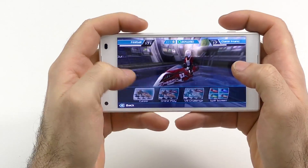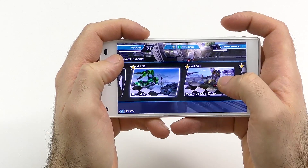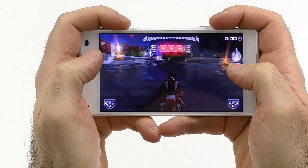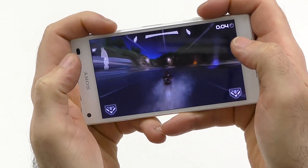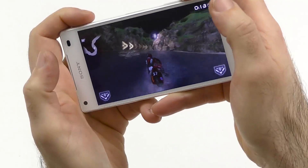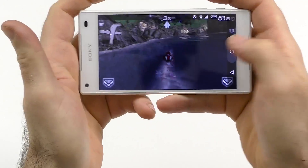Gaming performance is pretty much exactly the same as on the other two. As you can see, it's absolutely smooth. If you want to see the performance you could watch the Z5 review or the Premium review — there's really no difference. The same casual lag sometimes, but overall performance is still absolutely top-notch.